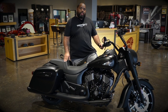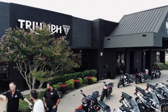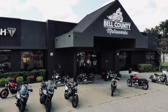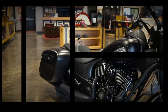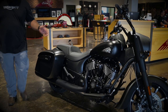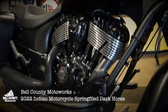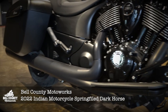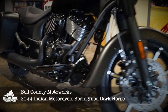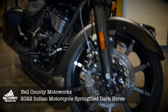Today let's talk about the all-new 2021 Indian Springfield Dark Horse. Here it is — if you come up to it right off the bat, you'll notice that it is all blacked out. If you don't like chrome, if you hate polishing chrome, this is definitely the bike to get. This thing is blacker than my soul.